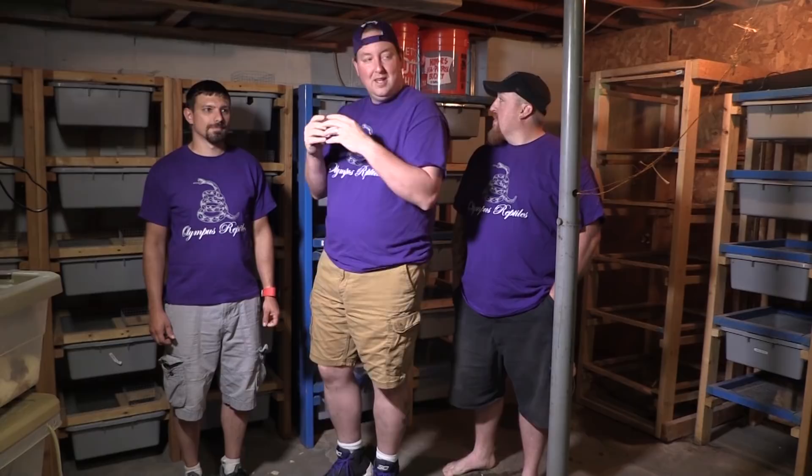Hey YouTube, it's Matt with Olympus Reptiles and today I'm actually not alone on camera. I've got camera guy Kurt with me and you may remember our buddy Jeff from Redneck Reptiles. As I look around, there's something that feels different — I'm not in my reptile room, I'm in a rat breeding room.